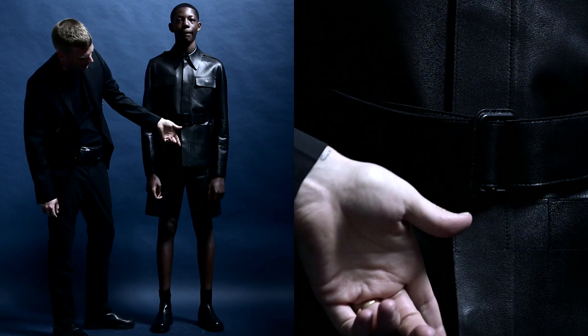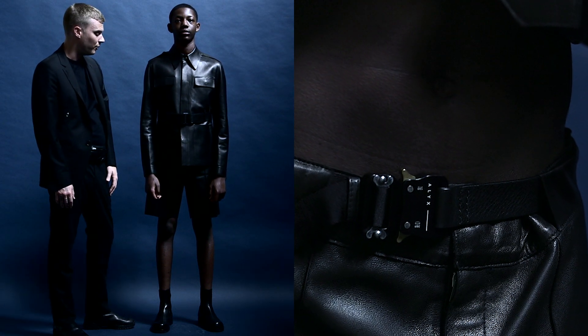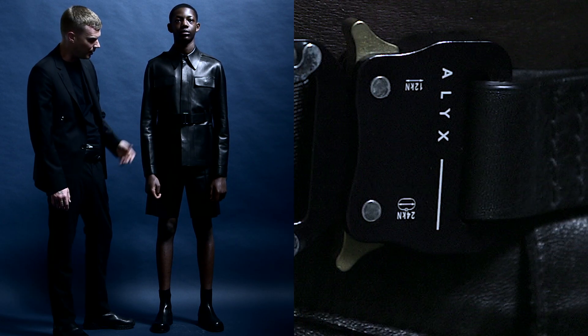Underneath, there's the roller coaster belt, which we've been known for as a signature hardware of the brand, so that's included on these shorts.